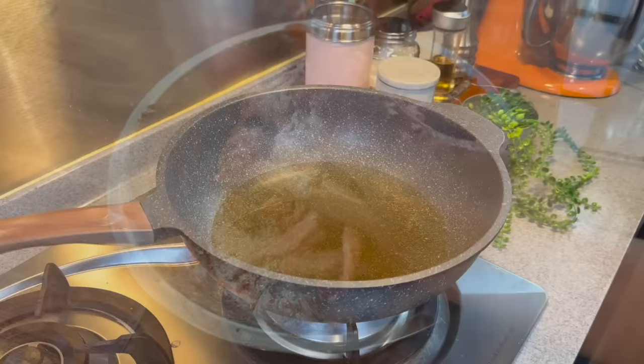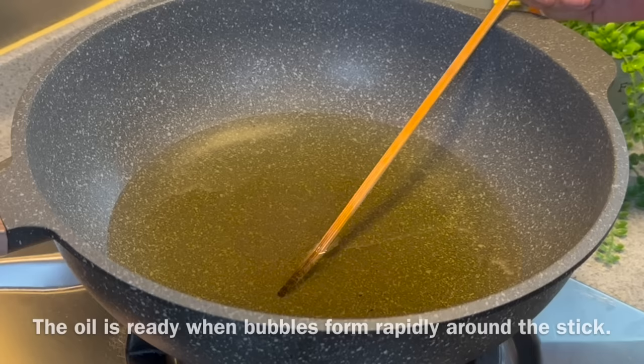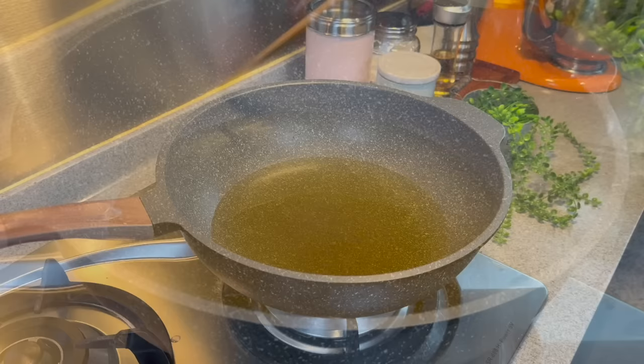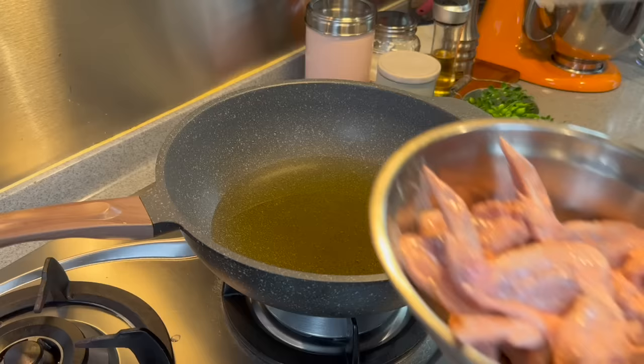Now we're going to deep fry our chicken wings. Heat some oil up. We need to test whether the oil is hot enough using a bamboo chopstick — just put it in. If you start to see bubbles rising up like this, that means the oil is hot enough. I'm using medium heat. This is how it looks when the oil is ready. Rest the wings at room temperature for approximately half an hour before you fry them.